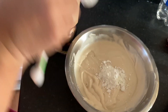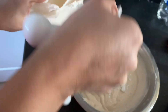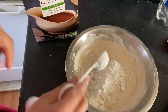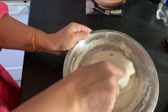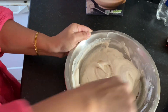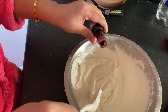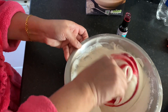Now I am going to add 3 tbsp cornflour. Mix the cornflour, then add the food colour — I am going to use red food colouring. You can use any colour.